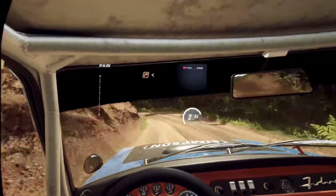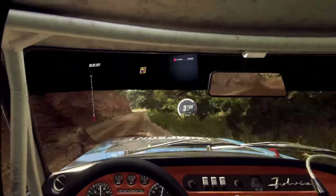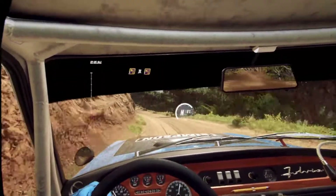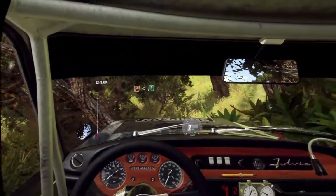Into 1 right long, opens 6. Into 2 left long. 30. 1 left, 1 left, 1 right long, opens flat of a crest. 80.